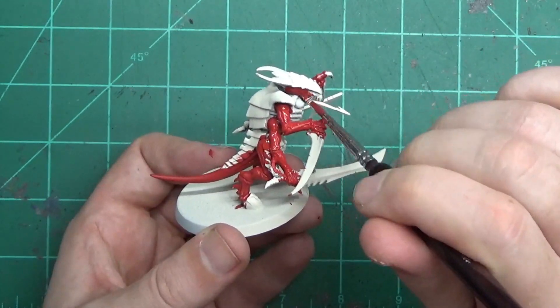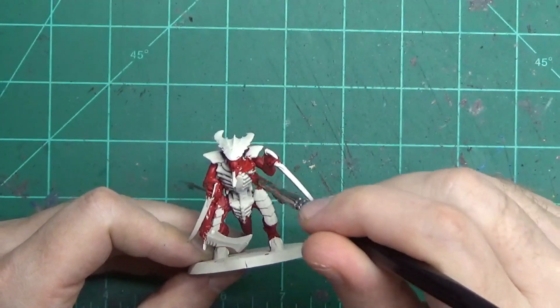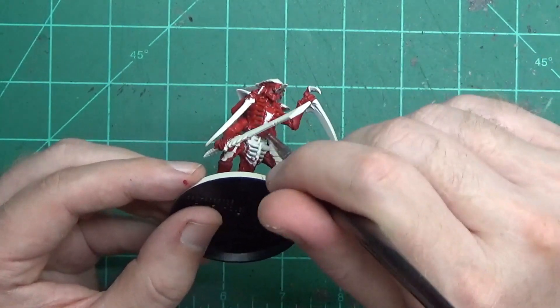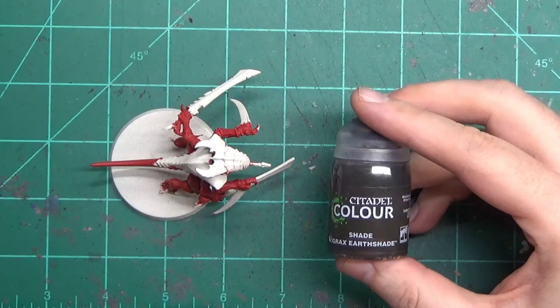So the first thing you got to do is put a layer of Mephiston Red over it for the skin. Because the white is so bright, even though this is a very heavy pigmented red paint, you're definitely going to need two coats. The second coat will go on a lot faster because you don't have to get in all the nooks and crannies. If you miss anything, don't worry — the white will show you what you're missing.